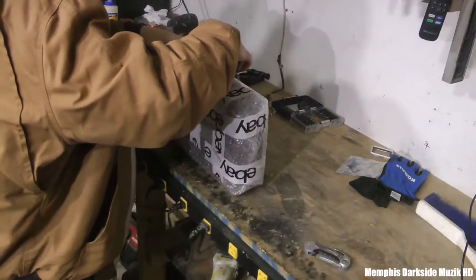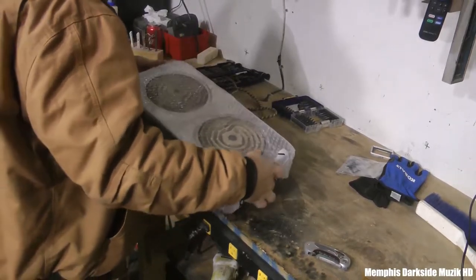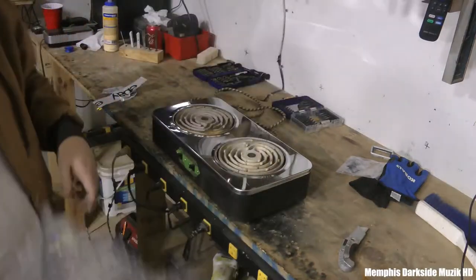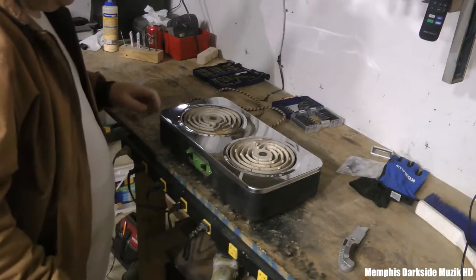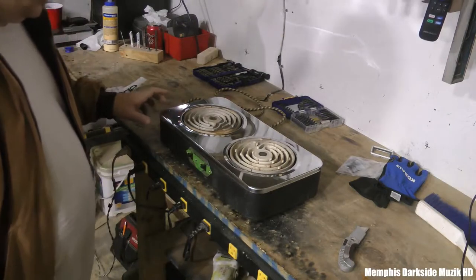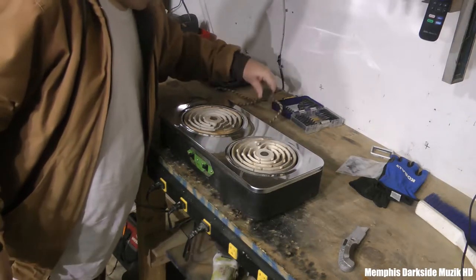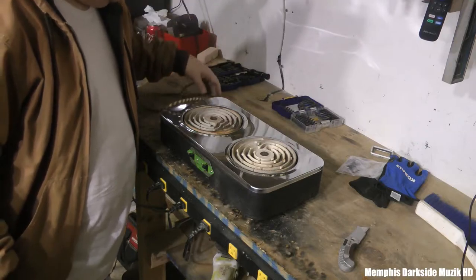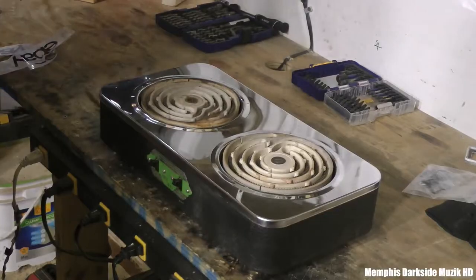We finally got it out of the box — question is, can we get it out of this? Alrighty, so here we have the stove right here. I'm gonna give y'all a better view of this so y'all can see exactly what I'm talking about.